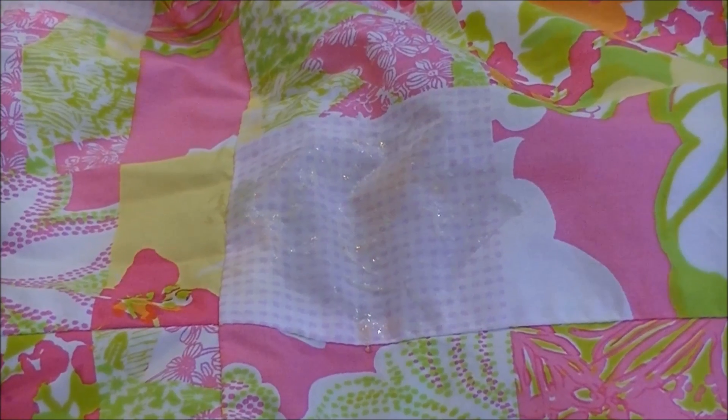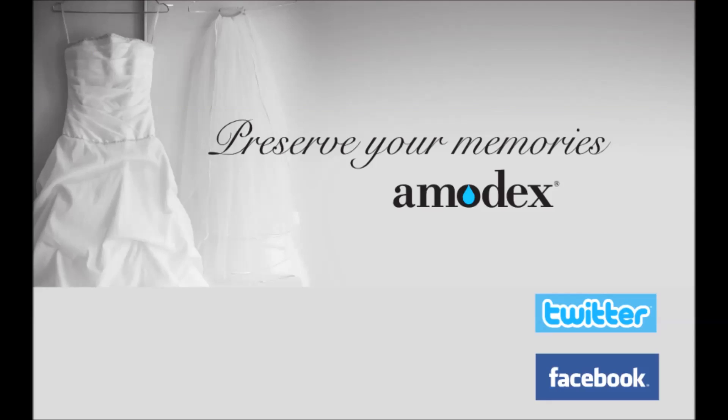And as you can see, the stain is gone. Amidex.